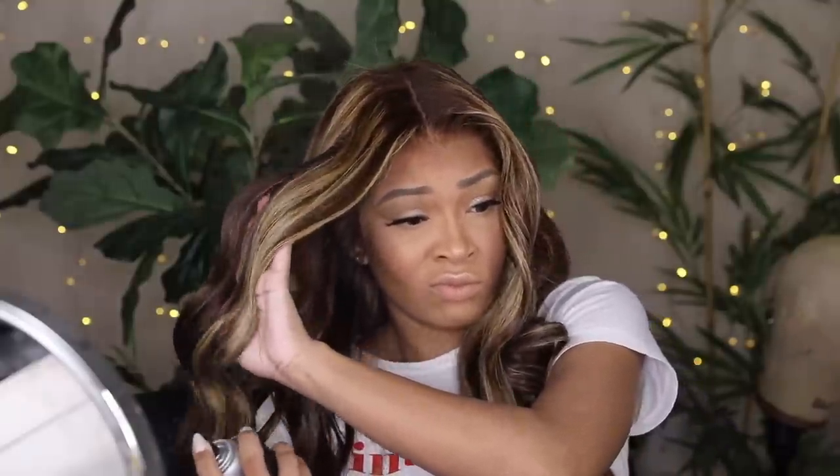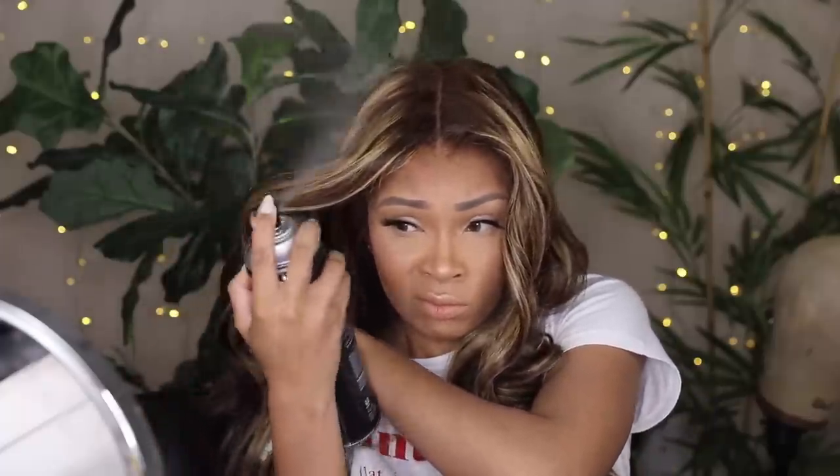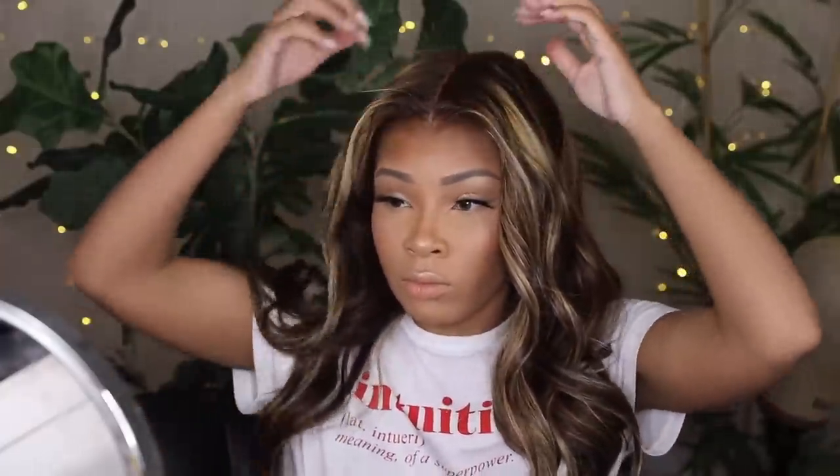I'm going to rate this wig a 9 out of 10. For a hundred-something dollars on Amazon, this was phenomenal — I was flabbergasted by the color, the details, the lace color, everything. I love it so much. All the information about this wig, including the inch I bought, is down below. I bought it with my own money. Subscribe to my channel for more future Amazon wig reviews. Thank you guys for watching — love you, see you in the next one!